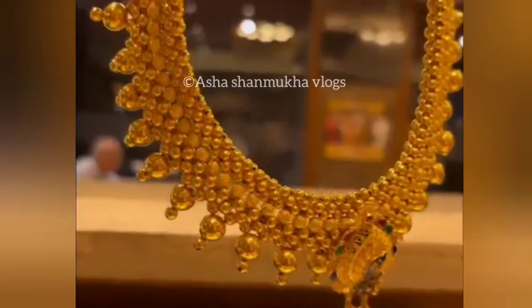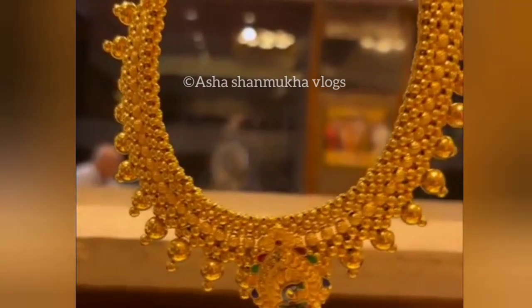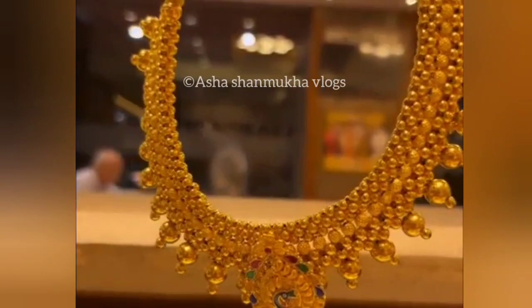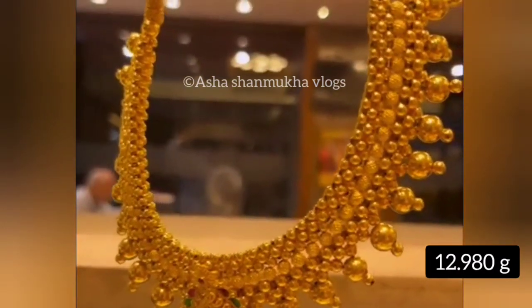Next one, this is a good one. It has a different design. This weight is 12.980 grams.